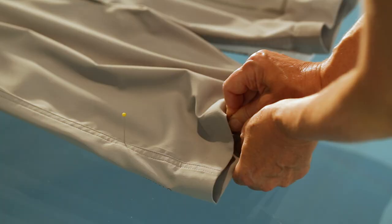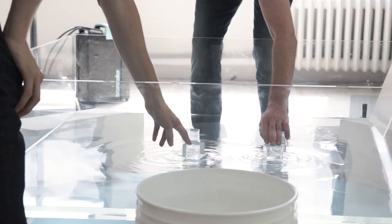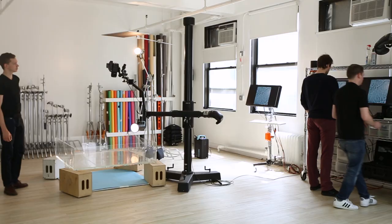Today we're shooting for our client Mack Weldon, a men's undergarment company, some of their summer 2017 swim collection. We're going to be shooting it in a pool of water, so we're going to be using the Broncolor packs to freeze the motion.